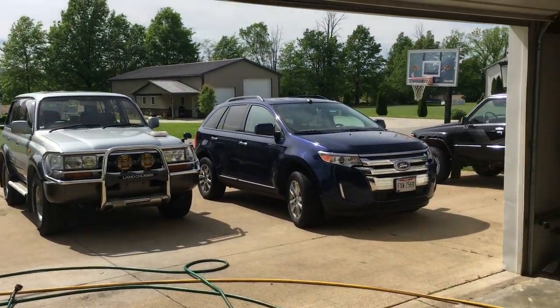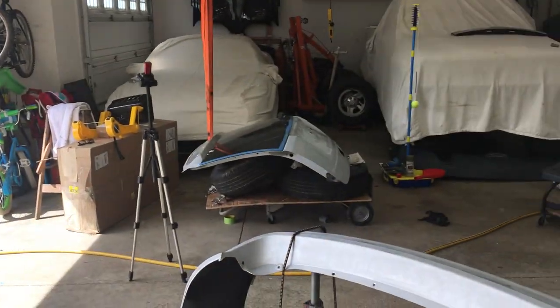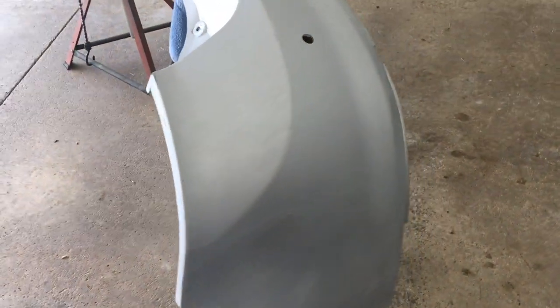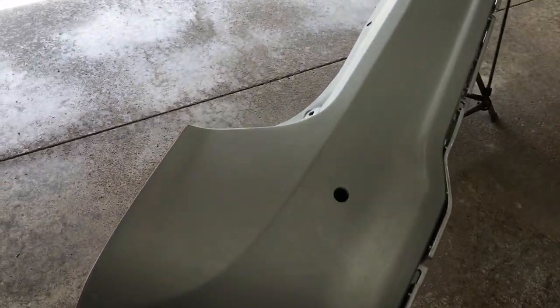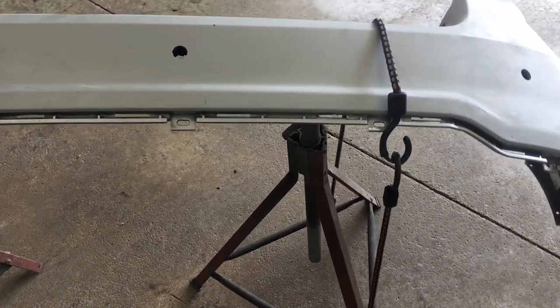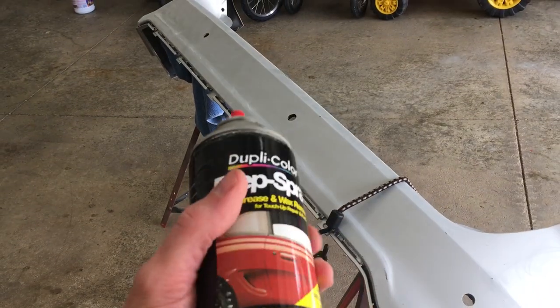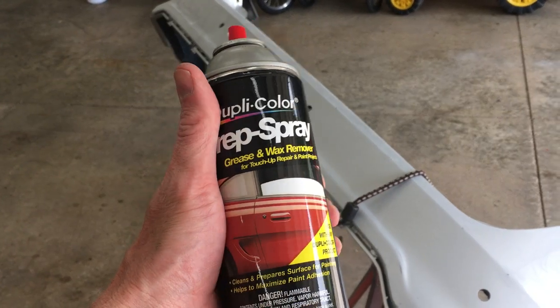It's day 2. The weather is perfect and today I'm going to start filling in these nicks and scratches. The garage is open because a well ventilated work area is important when spraying. The bumper looks clean but it's actually not ready because there's still sanding dust everywhere, so I need to clean it to get the primer to stick well. I'm using some Duplicolor Prep Spray - it's a wax and grease remover.